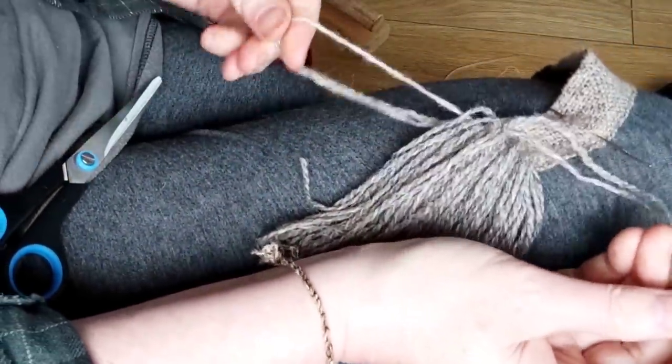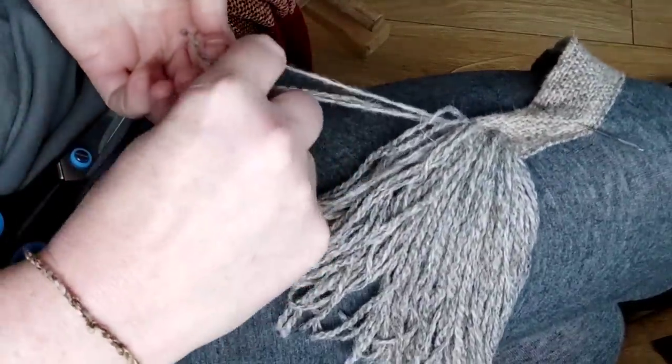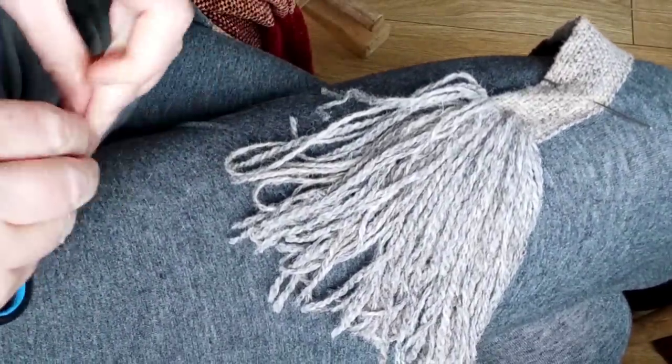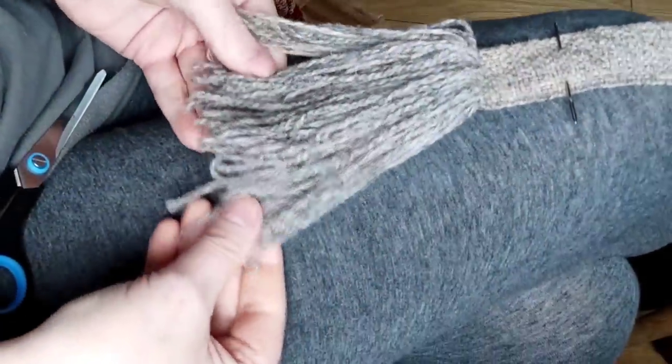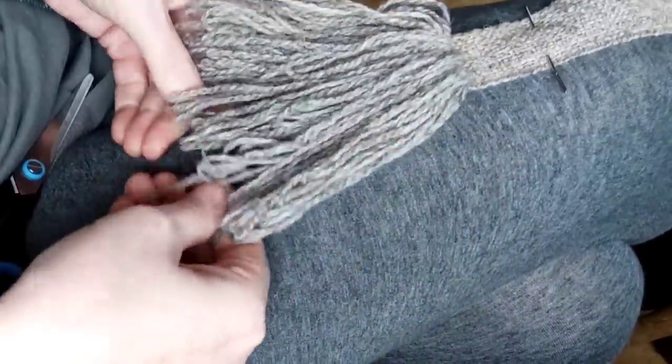I'm just levelling up as best I can without being too stressed about it. And even at this stage, hopefully you can see there's real potential there for a really good tassel.